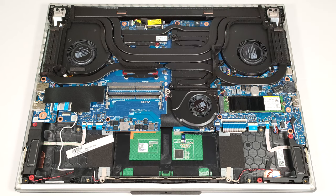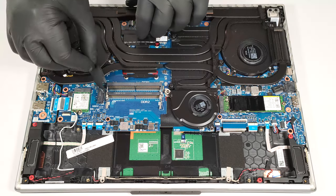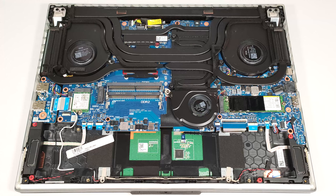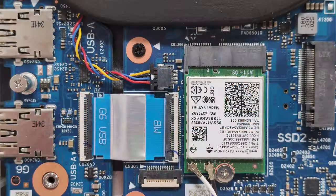Interestingly, there are no thermal pads for the memory modules. Storage-wise, you can rely on two M.2 slots compatible with Gen 4 SSDs. RAID 0 is also supported. The Wi-Fi card is positioned in front of the left NVMe slot, which can cause potential connection problems.